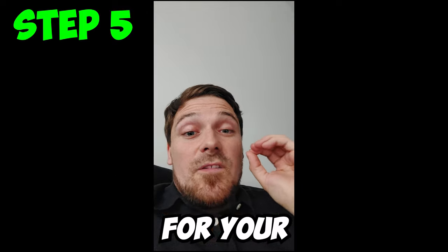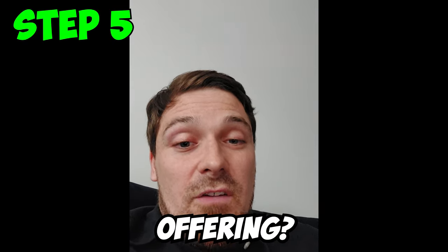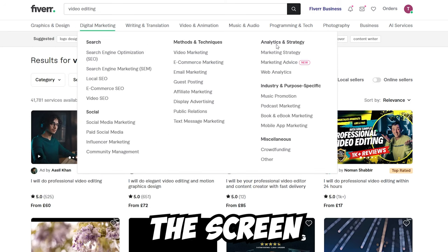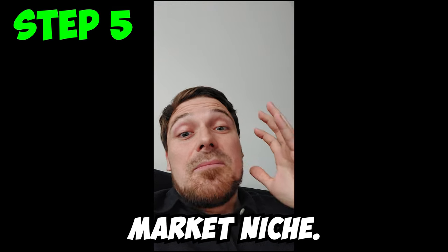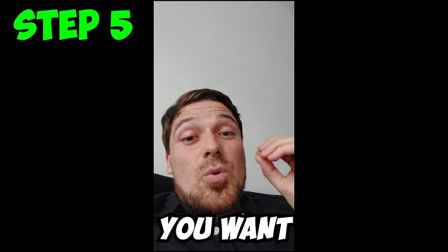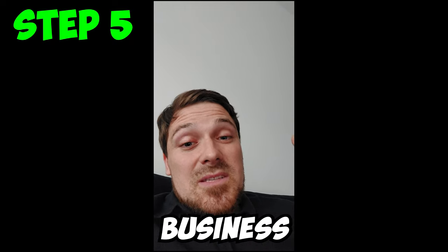Step 5: This step is super critical for your success — and that is choosing a niche. There are two types of niches. First is the service niche: what kind of service are you offering? Is it video editing, graphic design, copywriting, explainer videos, or web design? There are hundreds of options. Second is the market niche: what kind of market are you targeting? Real estate agents, YouTubers, restaurants, tech startups? You want to find a combination of service and market niche that works really well together so you can succeed much faster.